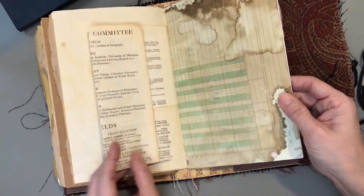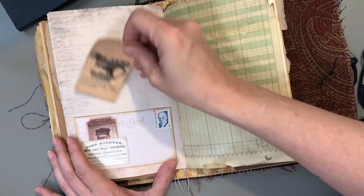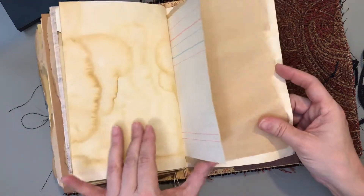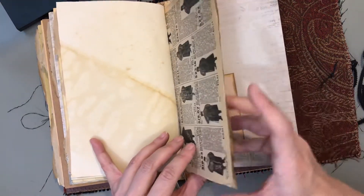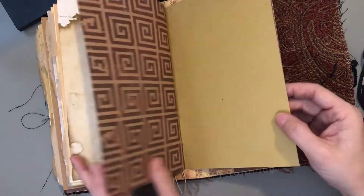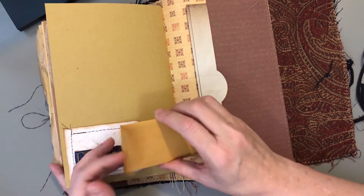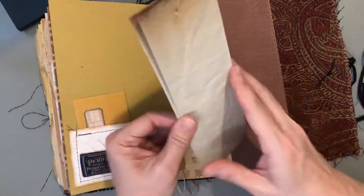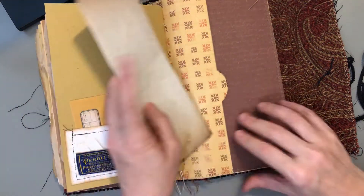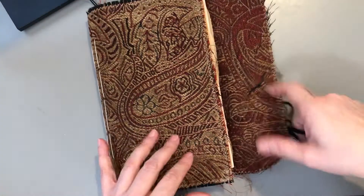Ledger paper. Another little pocket that also pops up for journaling space. This has small tickets and tags in there, and a distressed map of Europe. Okay, that's all for that one, and I will see you on the next video. Bye.